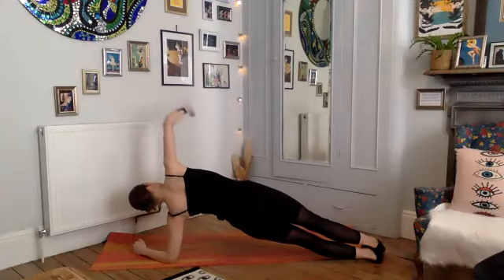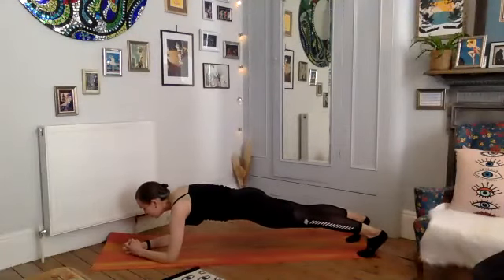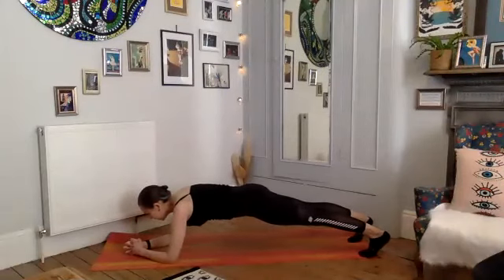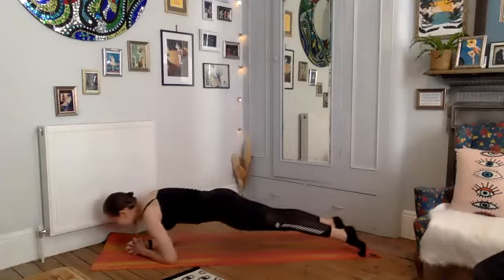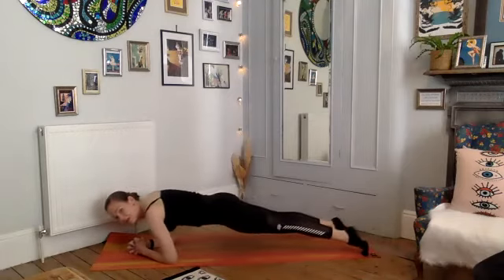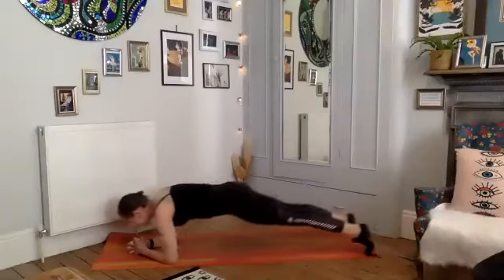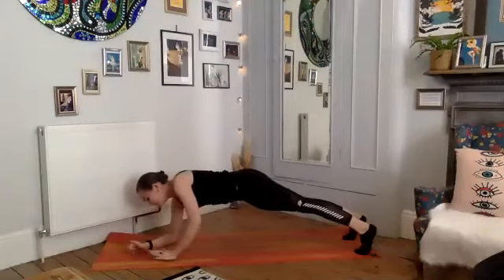Exhale to center — back to your forearm plank. Last little challenge: move your body forward and back. Knees can be down or up. Ten: inhale forward, exhale back — this is like an elevator but on the floor, so you go straight up and straight down. Five, exhale, four, exhale, three, exhale, two, exhale, one. Push yourself up to your full plank and then push yourself back, find your triangle stretch.